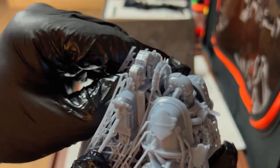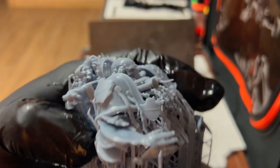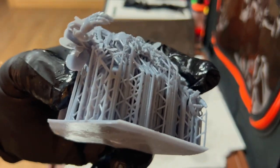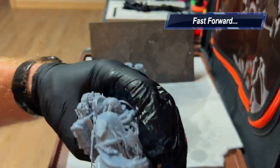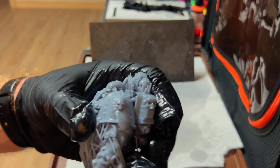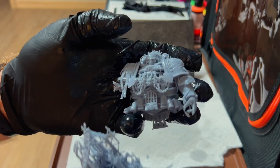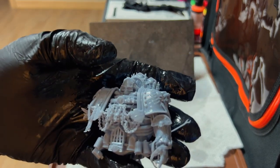The big boy here is going to be the problem because it is just a mass of supports. It's not too bad on the back though.